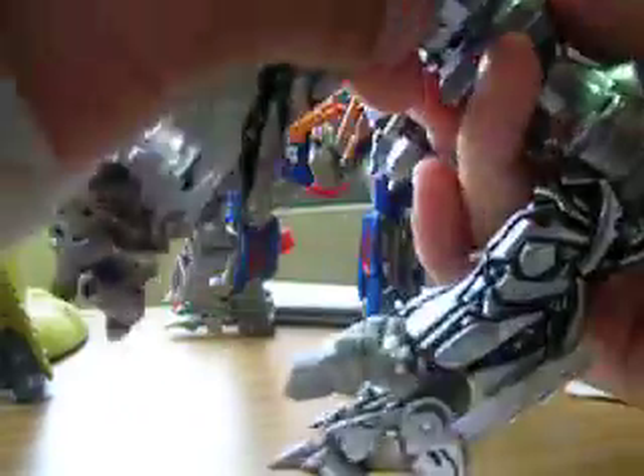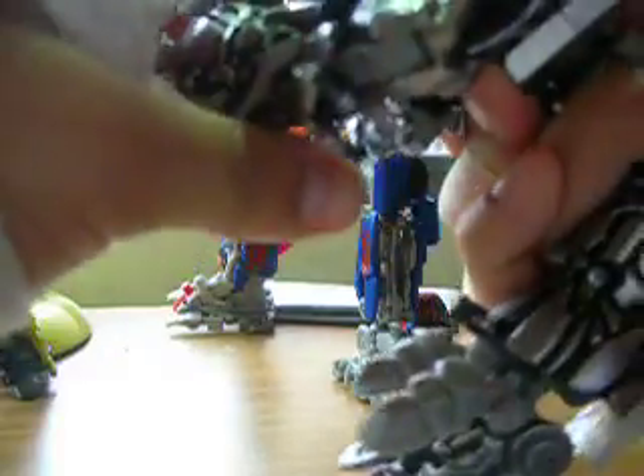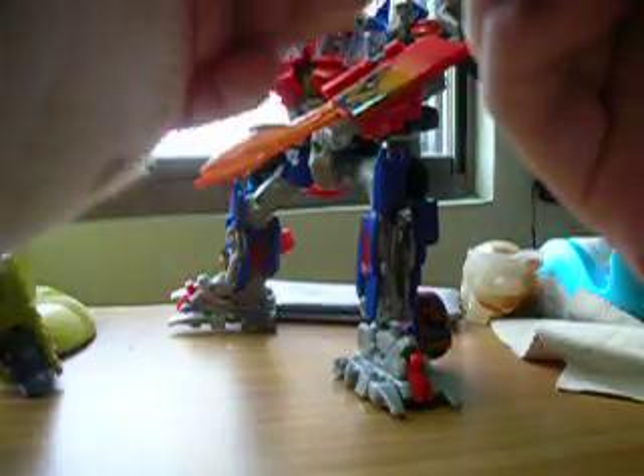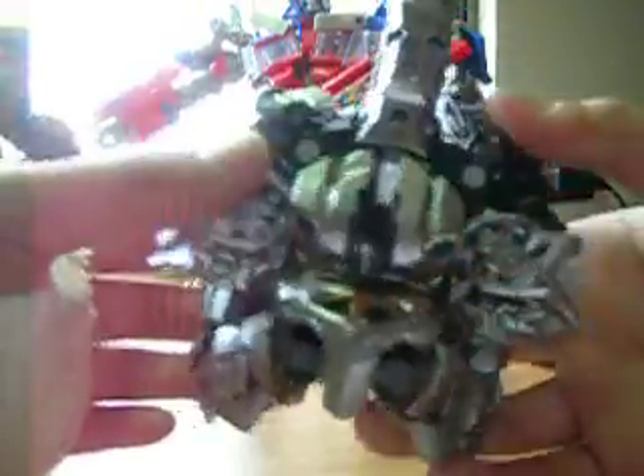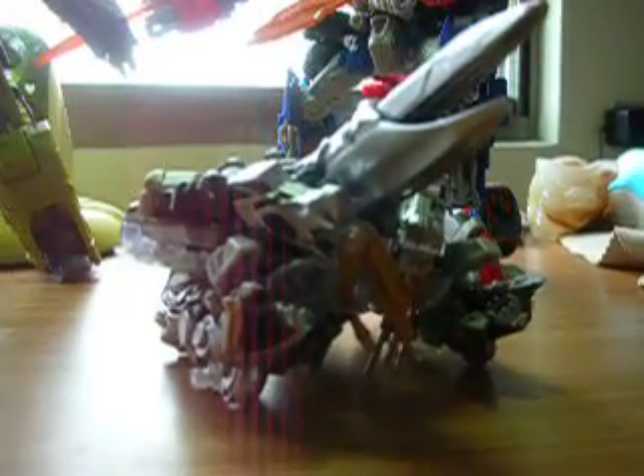And then turn — turn his legs to the front. Like this. And you can have a Cybertronian tank.